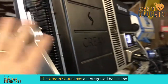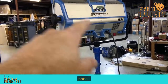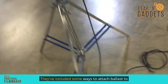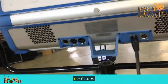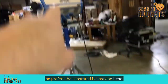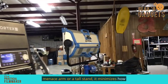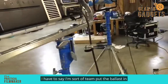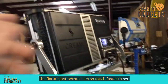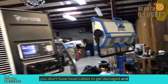The CreamSource has an integrated ballast, so we've got a power cord and that's it. With the SkyPanel, we've got a low voltage power cord that comes down to a ballast. They've included some ways to attach the ballast to the fixture. The shop owner Michael prefers this separated ballast and head design because if you're putting a light on a menace arm or a tall stand, it minimizes how much weight is up there. I'm sort of team 'put the ballast in the fixture,' just because it's so much faster to set up a light that includes everything all in one, so you don't have head cables to get damaged and lost.